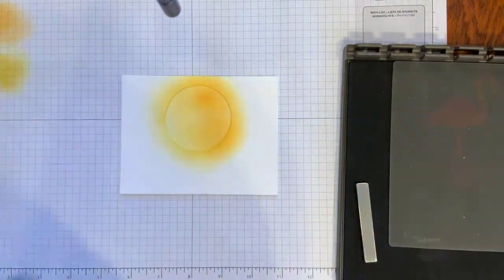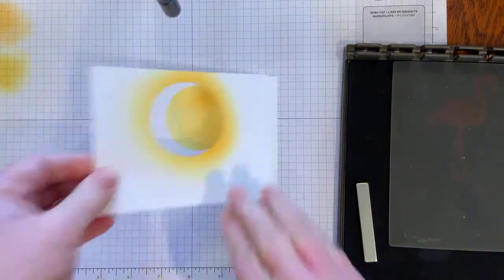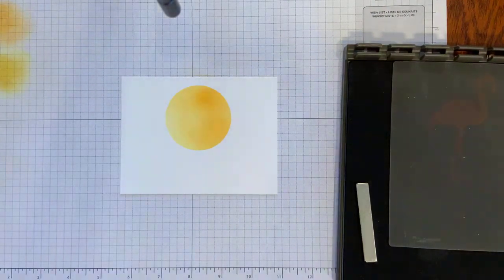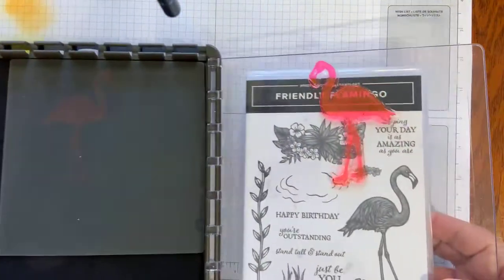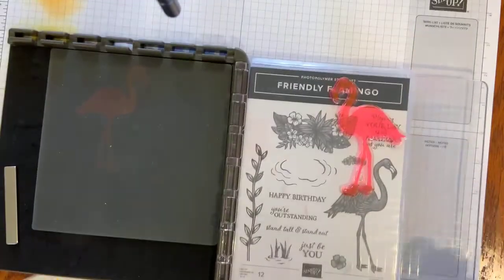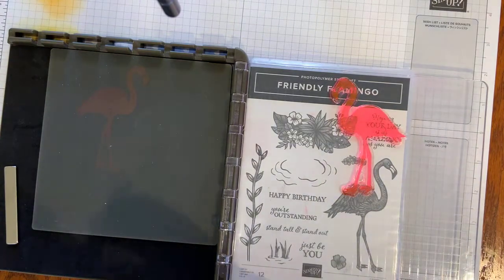That's going to be good enough for our background. I'll pull that circle off and bring the Stamparatus back in. I've got my stamp set underneath it, and I'm going to be using the Magenta Madness ink.